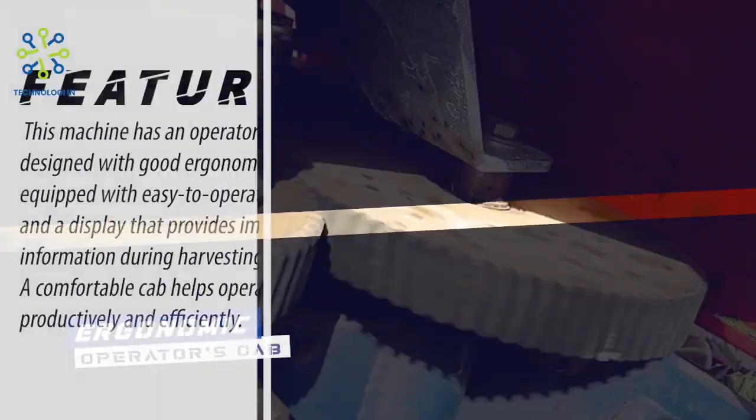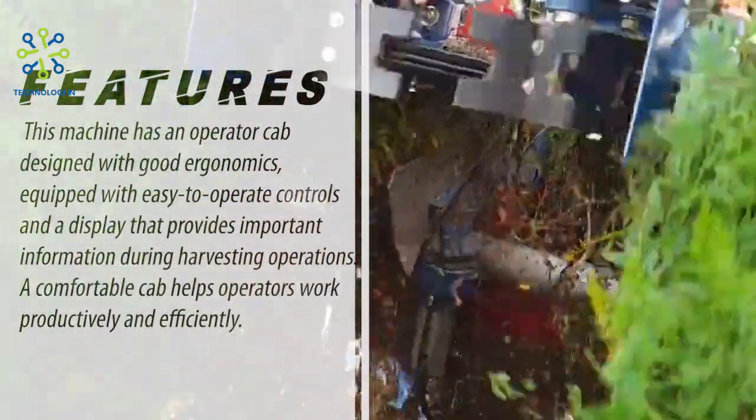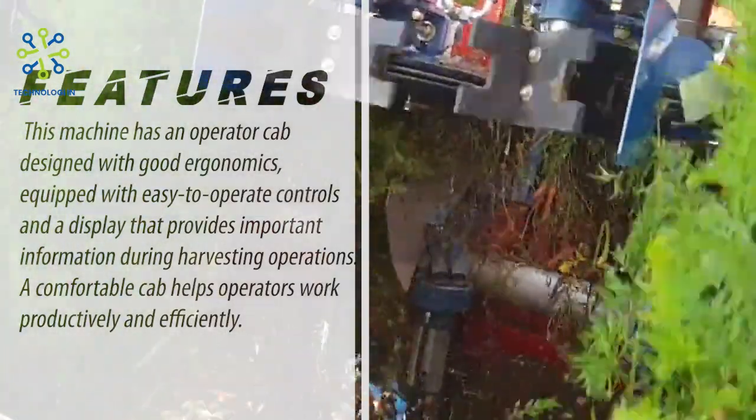Ergonomic Operator's Cab. This machine has an operator cab designed with good ergonomics, equipped with easy-to-operate controls and a display that provides important information during harvesting operations. A comfortable cab helps operators work productively and efficiently.